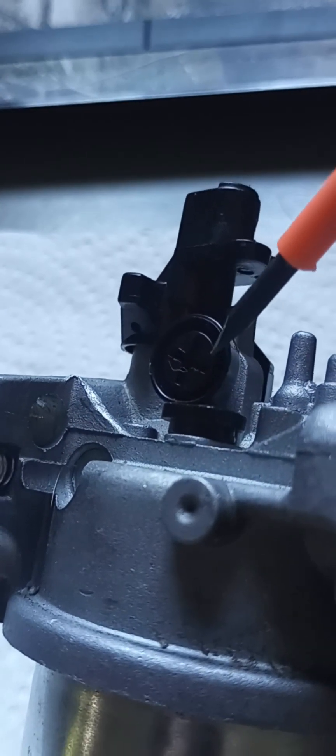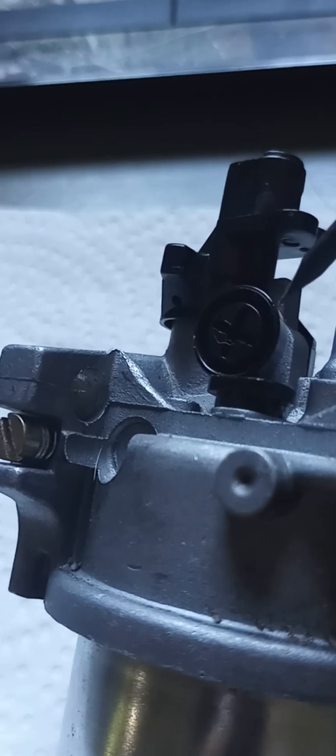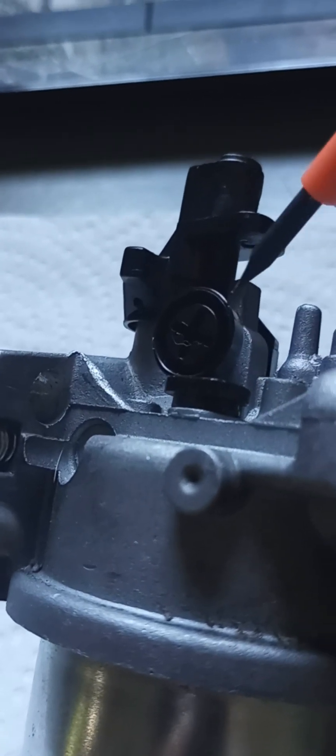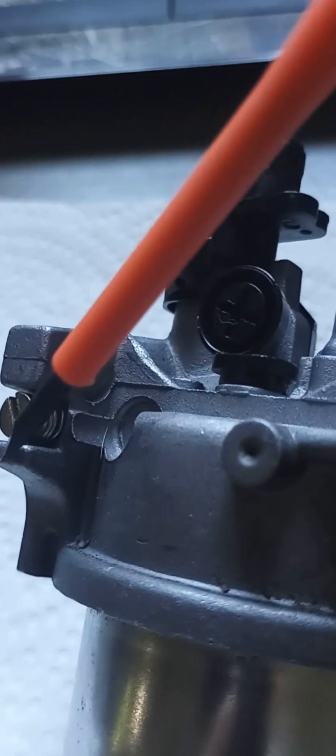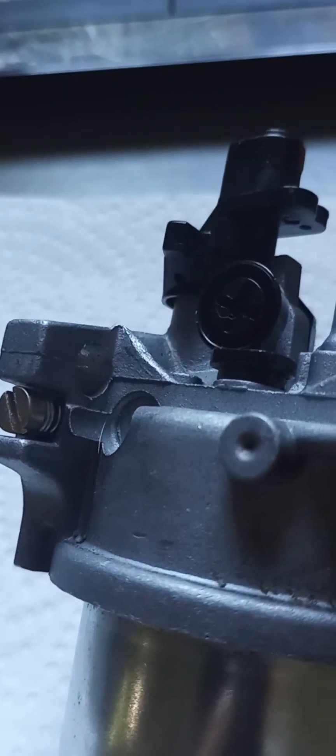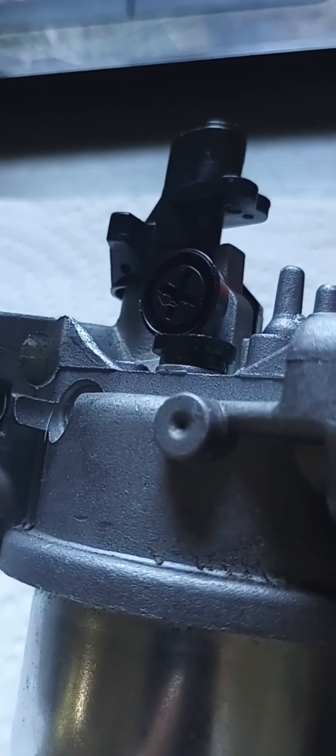Like I said, this is the throttle adjustment or the idle adjustment. That screw and that other screw — there's only two adjustable items that I can find on it.